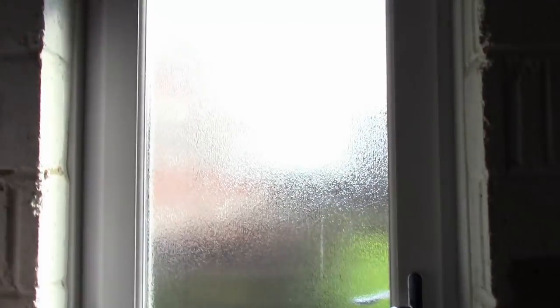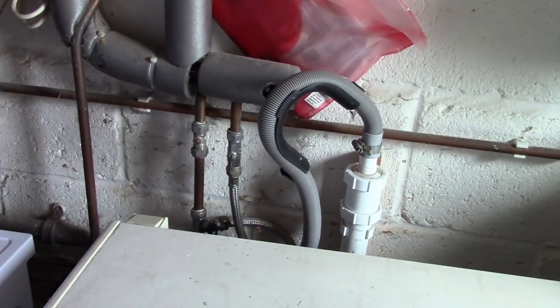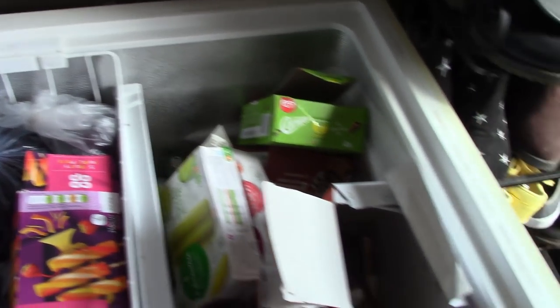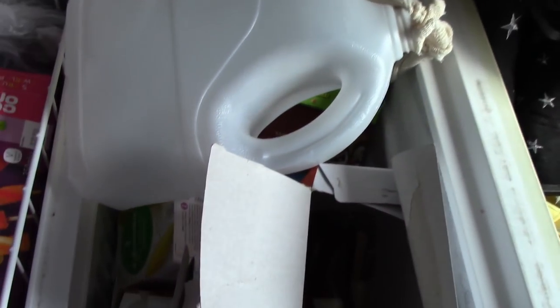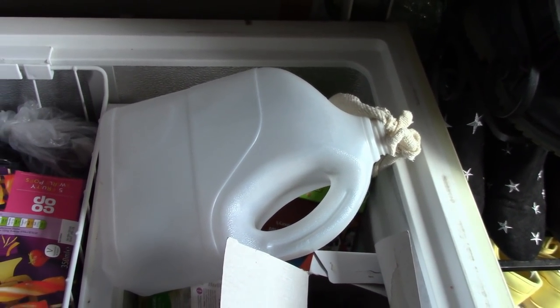We only caught about half a dozen grasshoppers today. The next thing to do — I can't put them straight in the frying pan like that, they'll jump straight out. So we're going to put the bottle in the freezer and that will kill them humanely. We'll leave that there for about an hour, and then we can cook them.